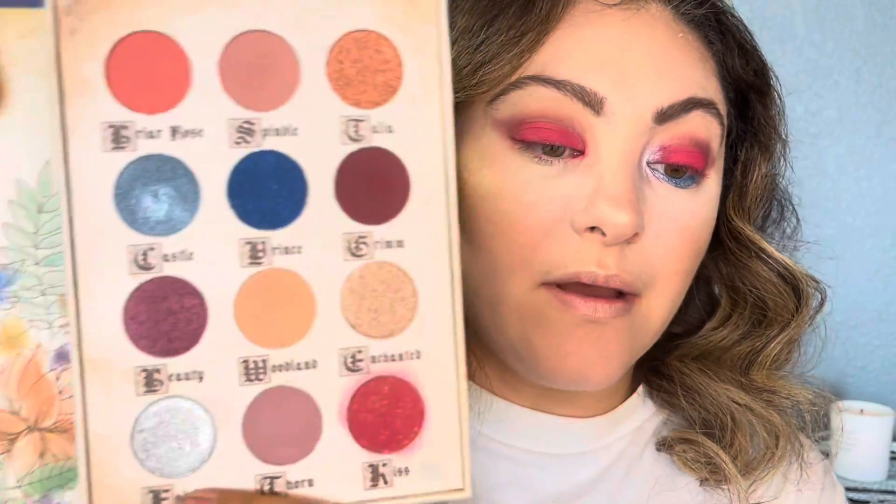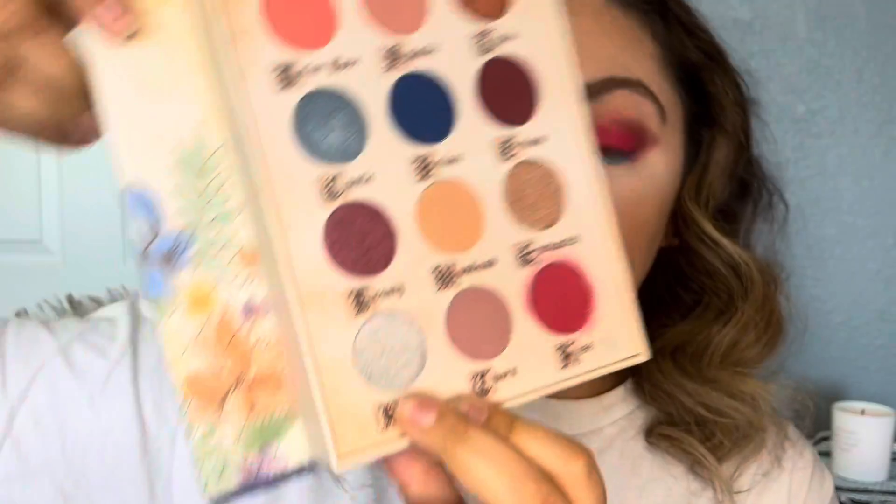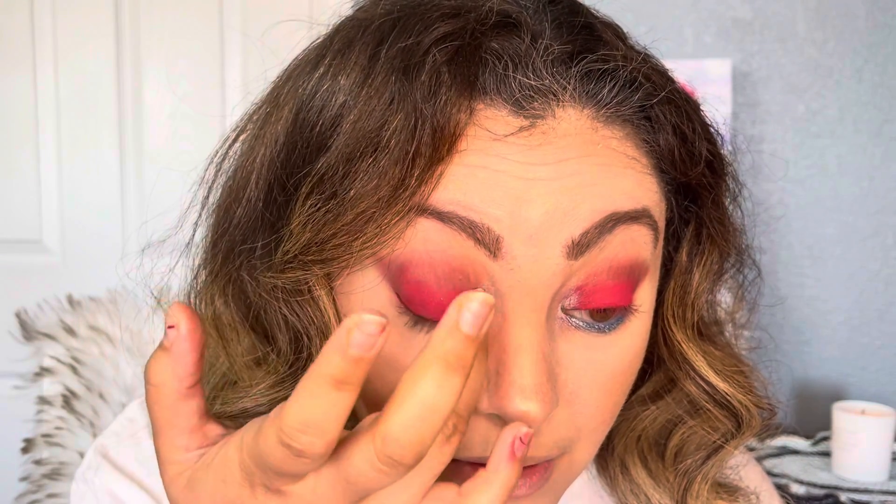Now what I'm going to use is Fairies, which is a very shimmer light shade — this one on the bottom. This is Fairies — it is light, light blue — and I'm going to put that right in the inner corner right here. I'm going to use my hands, so definitely it is very powdery and it will definitely take off your shades.